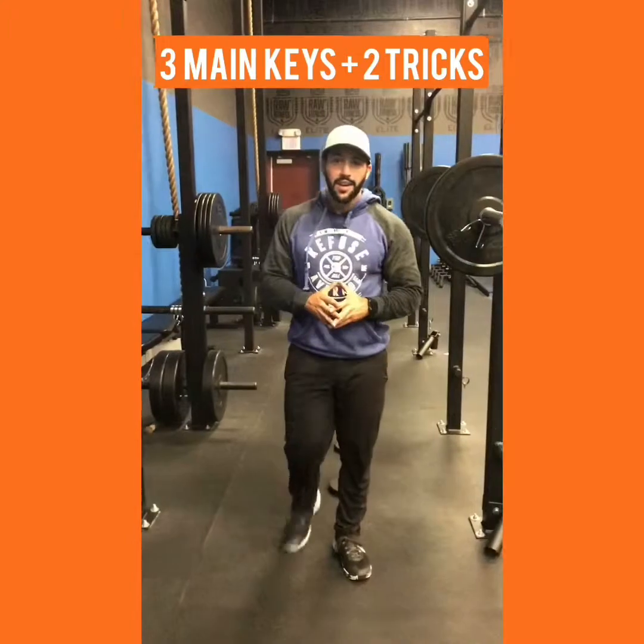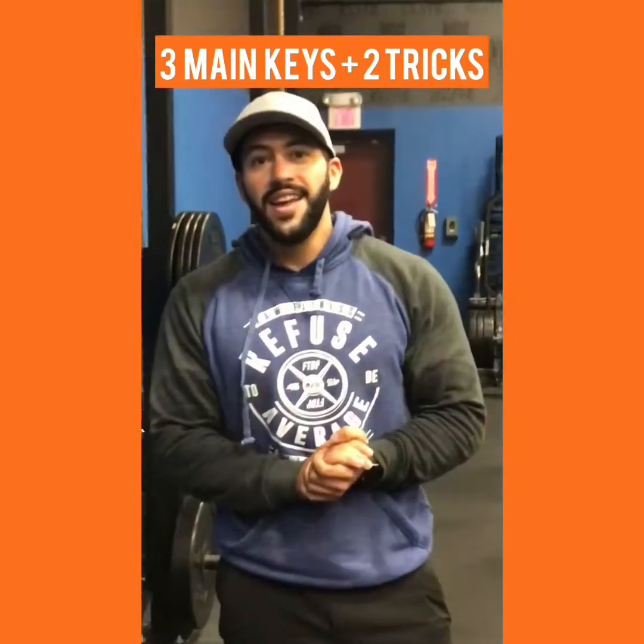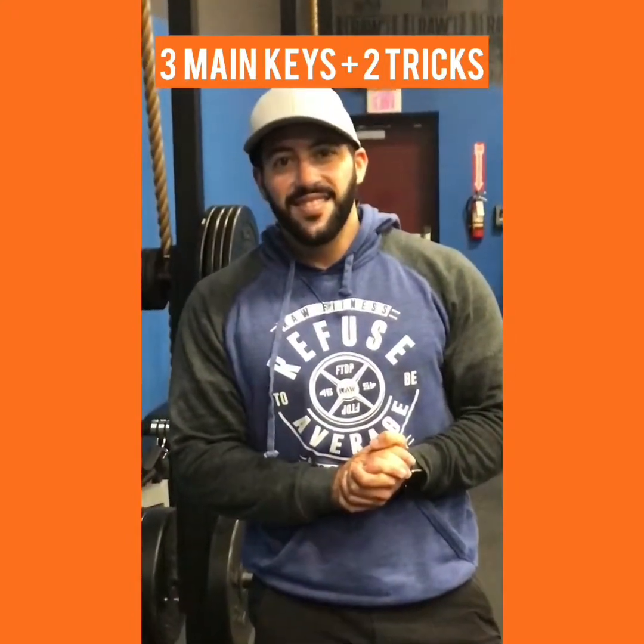Never be lost in the gym again. If this helps, share with a friend, like it, comment — let me know how it goes.